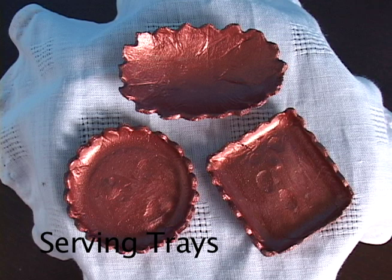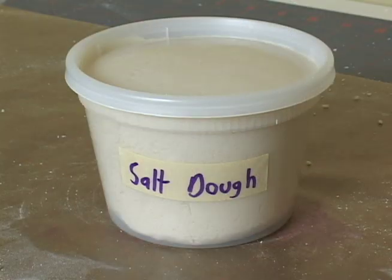Greetings. This is a Lambie Dolls tutorial on making Playscale serving trays out of salt dough. To learn how to make salt dough, watch the Lambie Dolls salt dough tutorial.